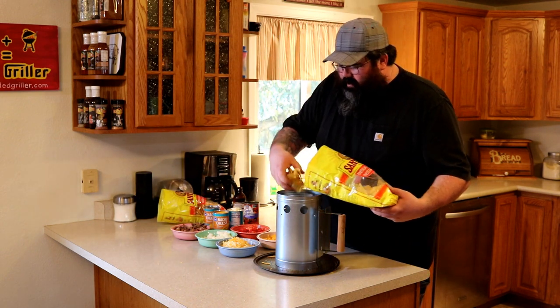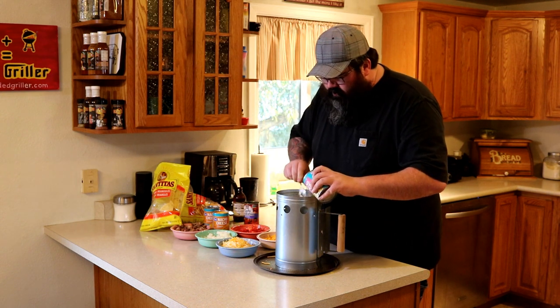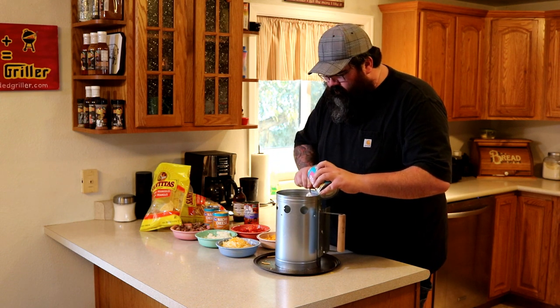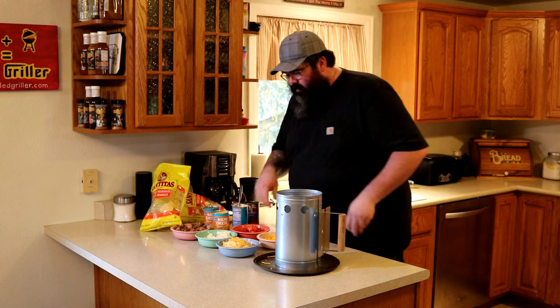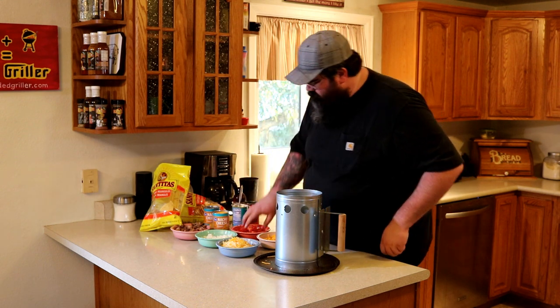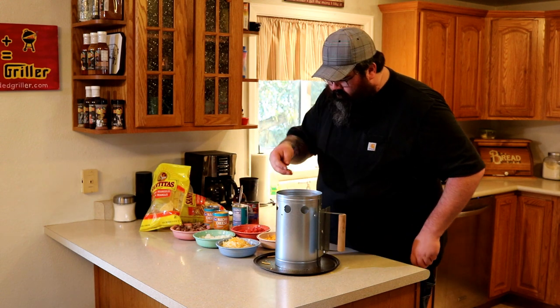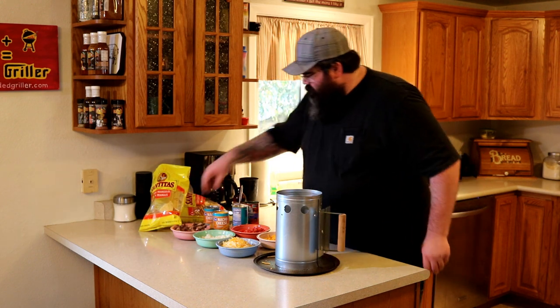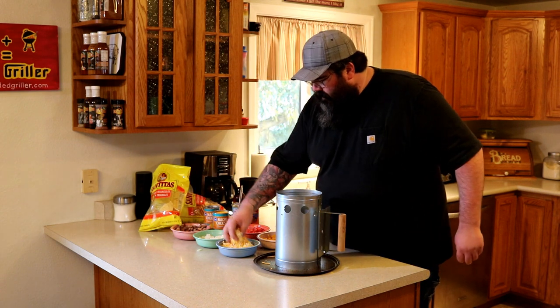Let's go ahead and get another layer of chips in here. I've got two different kinds of nacho cheese — white and yellow. Now you can put jalapeños and all the other stuff in it, but the kids will be eating with us tonight and they don't like the spice. Pretty much anything and everything is fair game in nachos in my opinion. And we'll throw in some cheddar.